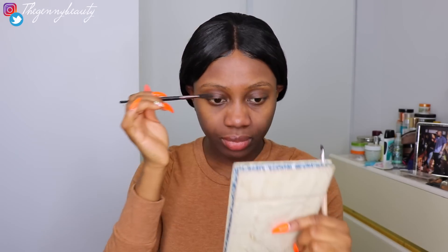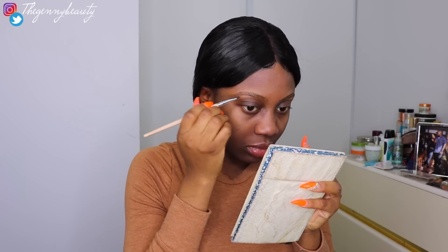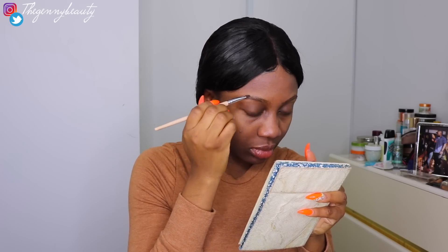Now I'm going to start with my brows. I haven't changed the way I do my brows for about the past three years. I use a spoolie to brush my natural brow hair, then go ahead with this Anastasia Beverly Hills brow pomade and a little angle brush to fill my brows in. Just take your time.